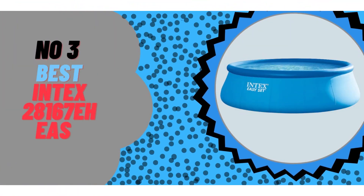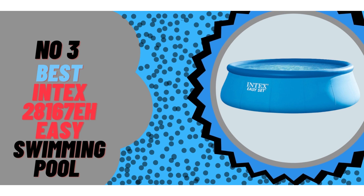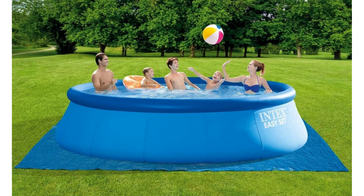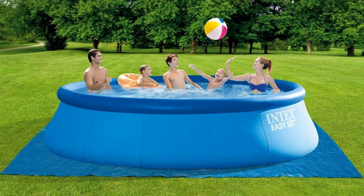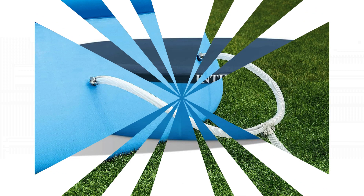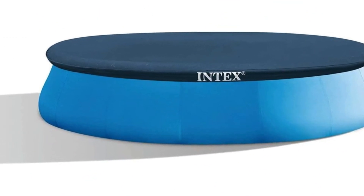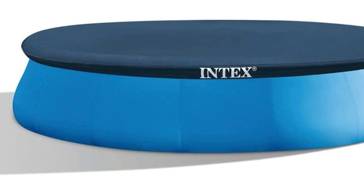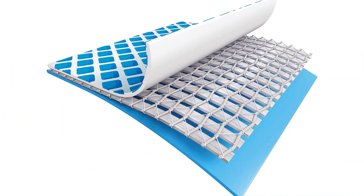Number 3: The circular Intex 28211A 12-foot-by-30-inch above-ground pool holds 1,718 gallons of water, making it a great choice for kids who want a fun, safe place to splash. You can set it up in less than an hour, and the included filter pump works well enough to keep the pool clean. The lining and walls feel strong, and the supports are tough enough to handle a kid's birthday party.